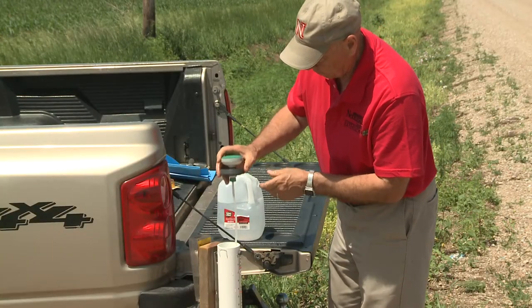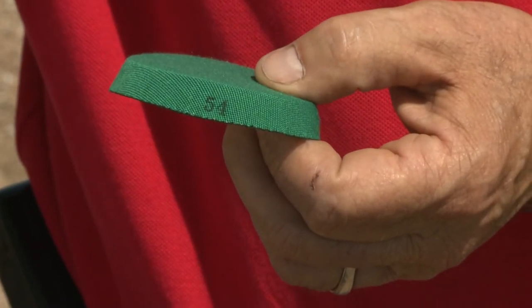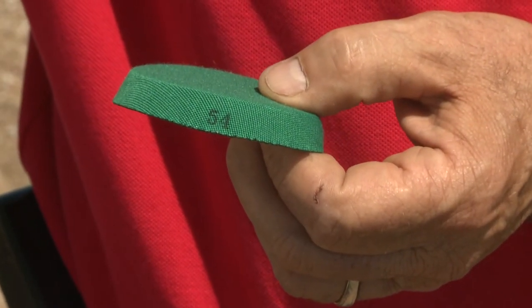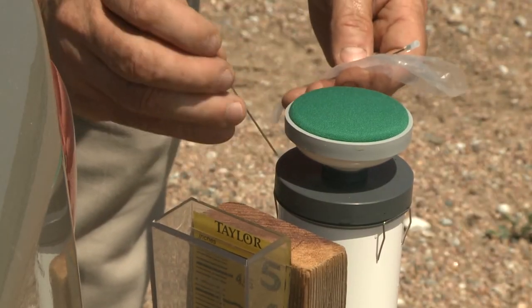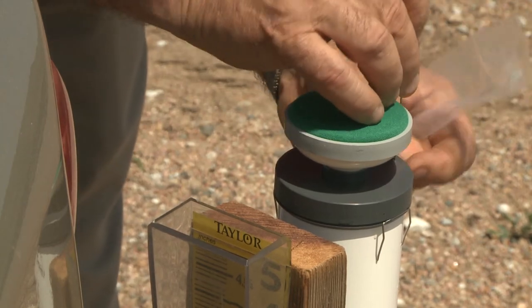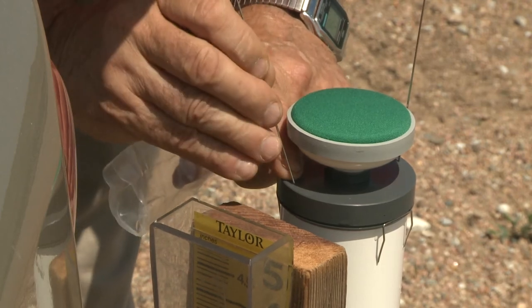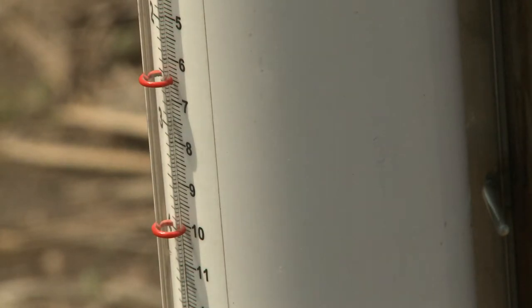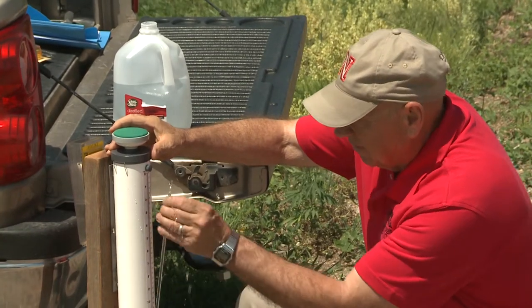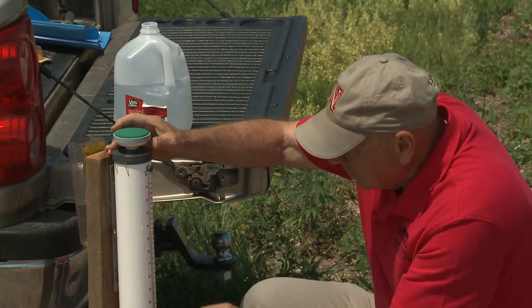We can then place the ceramic top with the green alfalfa number 54 cover onto the PVC pipe. The final thing we place on the top of this unit are two little wires which are bird spikes to keep the birds from landing on the ET gauge. And then along the side, we've got a little sight tube that we can then adjust the water level so that when we're first starting to use it, it's at zero.